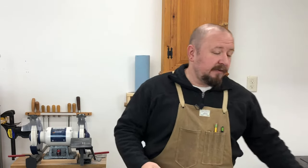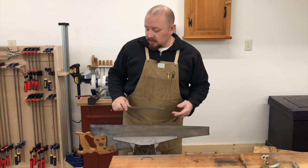For my own saws I've settled on about 15 degrees of rake because I tend to prefer a faster cutting, more aggressive saw. However, I also prefer about 25 degrees of fleam. I'm not overly concerned about having an edge that's a little less durable because I know I can touch that saw up in about five minutes worth of filing.